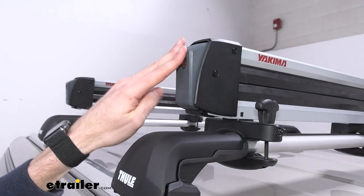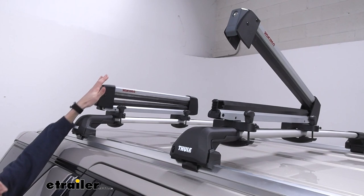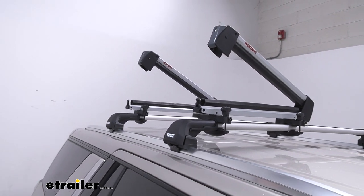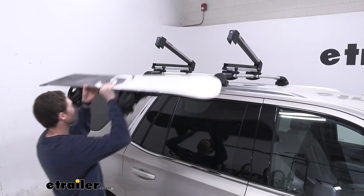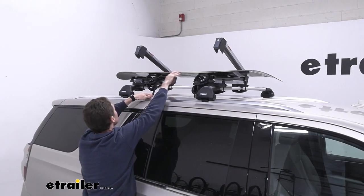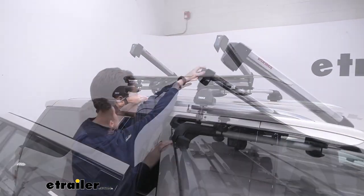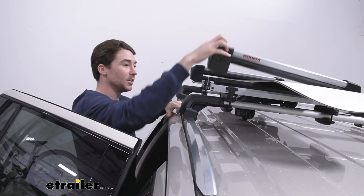The FreshTrack uses these buttons on the end that you can push even if you have a glove or a mitten on. They're pretty easy and they go up just like that. Go ahead and get our board up and on, and as you close these you'll hear these ratchets.